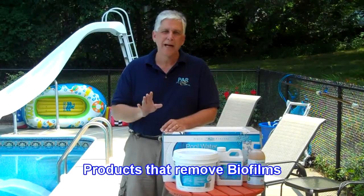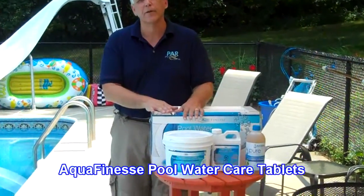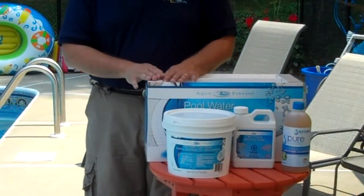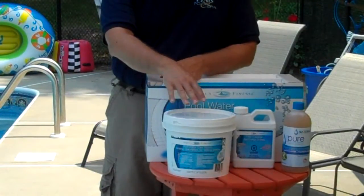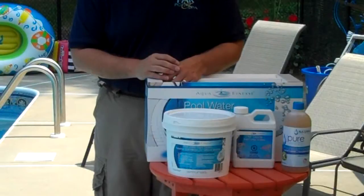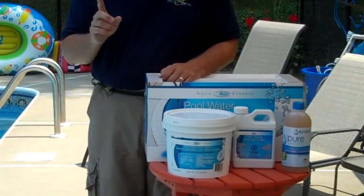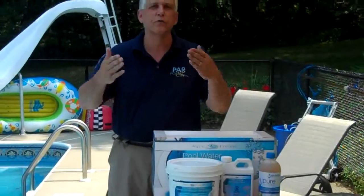I'm going to look at a couple of products that actually remove biofilms. The first product is Aquafinesse Pool Water Care tablets. We've found these to be the best and really the only true chemical way to remove biofilms. They're easy to use — you just drop them right into your skimmer. One Aquafinesse tablet treats up to 15,000 to 20,000 gallons weekly, and as it dissolves it begins to gradually remove biofilms.